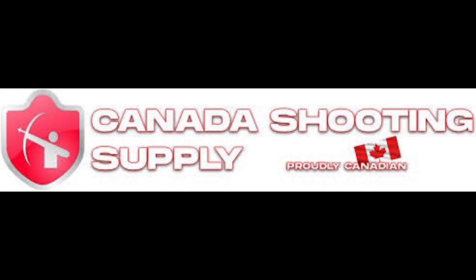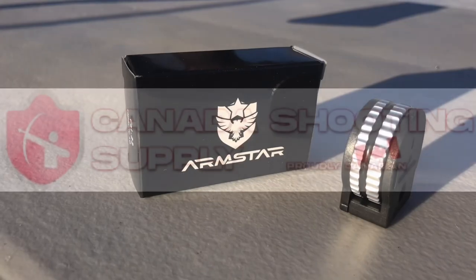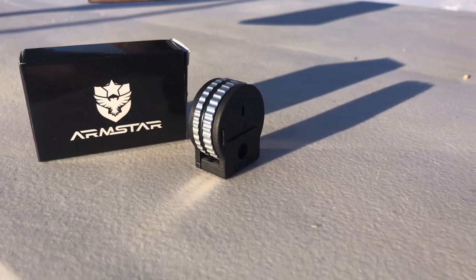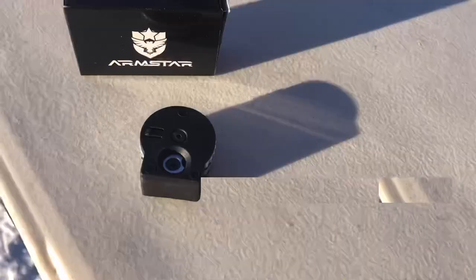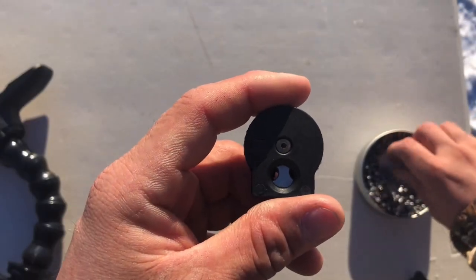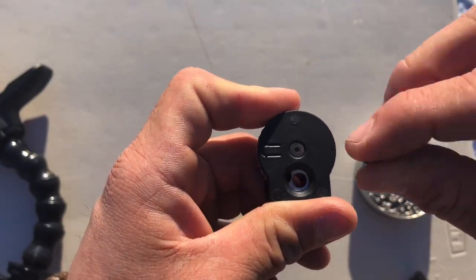If you're thinking about air guns, think about Canada's Shooting Supply. The Armstar magazines are a great magazine replacement for your Crawl air rifles. This great magazine comes in 10 rounds in .22 caliber.